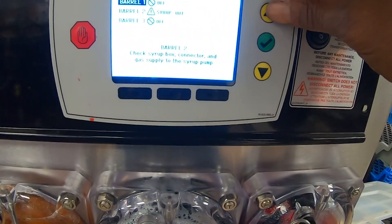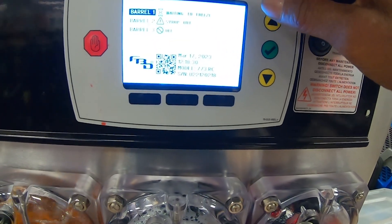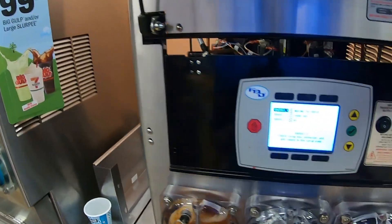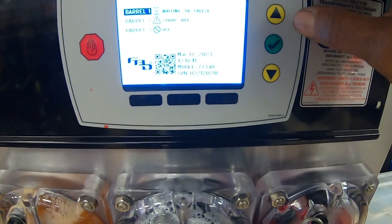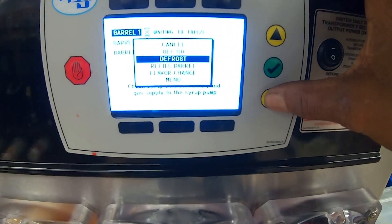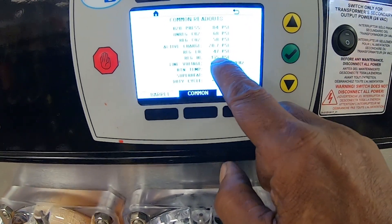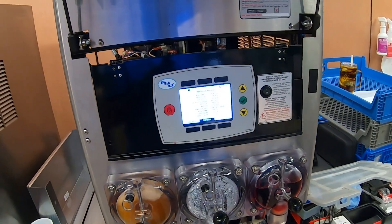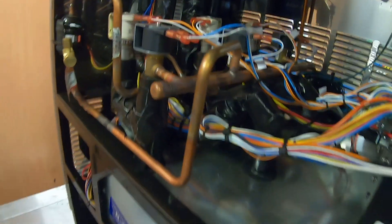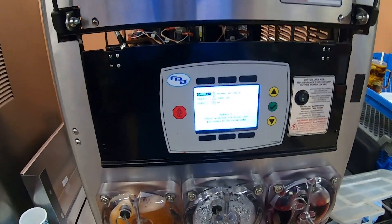It shut back off — we've got something going on with the pressure. It tripped right back out again. Going to readouts, there's our low and high pressure readouts. This machine is running 448. It called again, so we'll see what that pressure is.